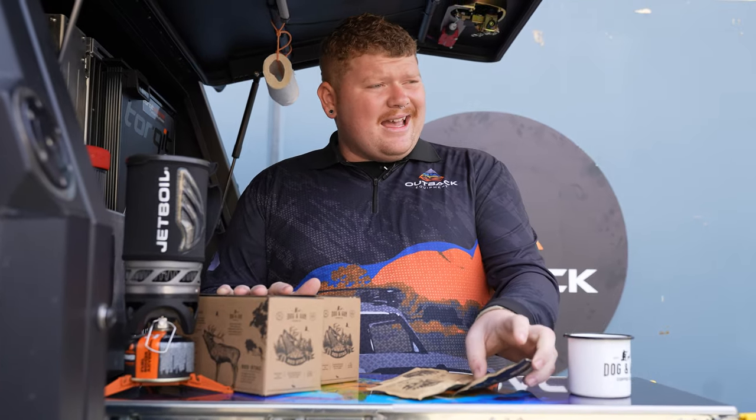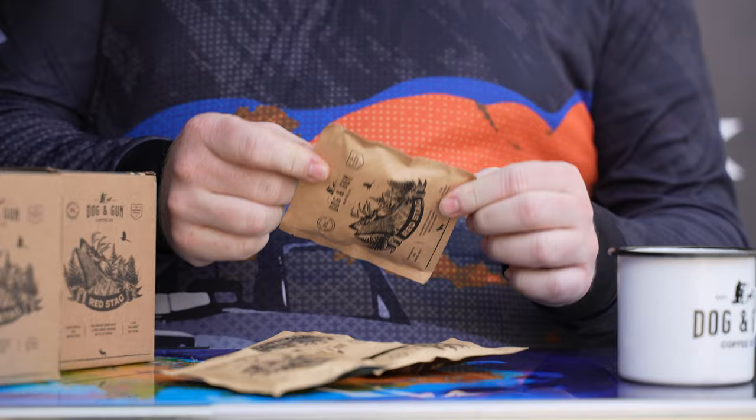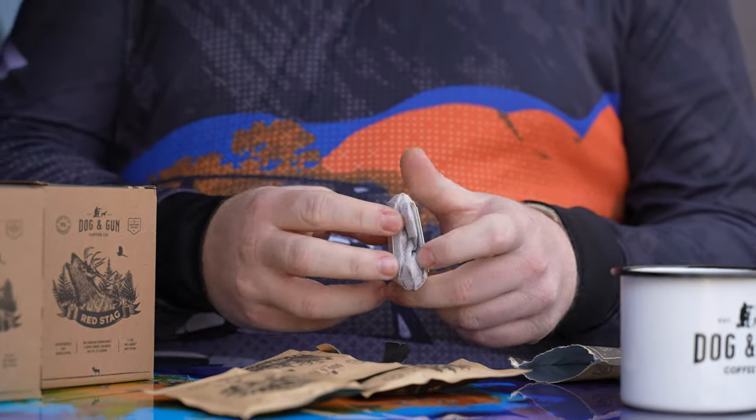So first up, there's a few different flavours. Today we're going to go with the Red Stag — it's their medium roast. That's my preferred one out of these. We've got the packet here, what we're going to do is we're just going to pop her open and whip out the drip filter.